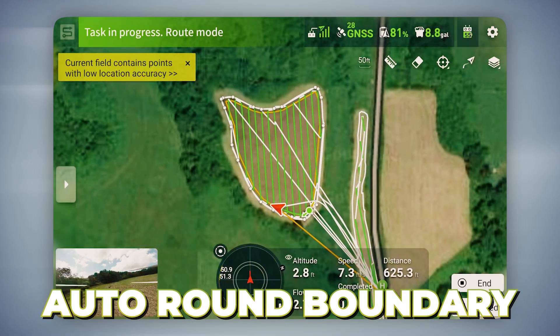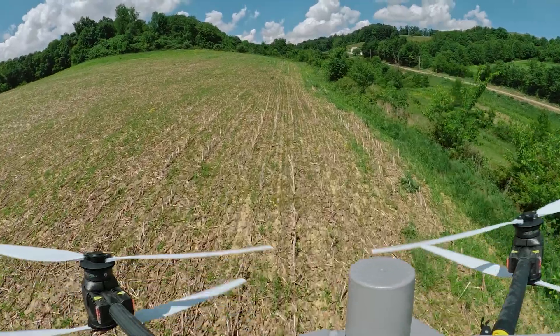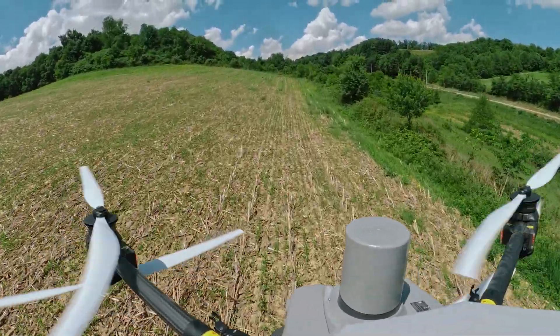Jay just sent the drone up there. We're going to do an auto route boundary, so it's going to fly around the field and basically touch up the edges. You can really get precise with this type of application.